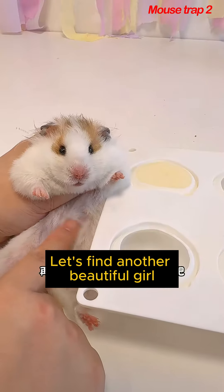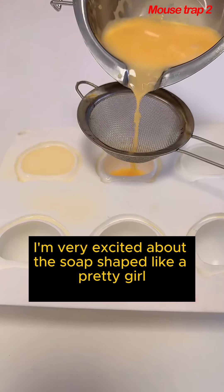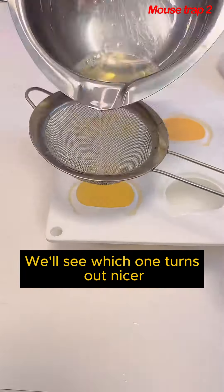Let's find another beautiful girl shape. Add a little yellow and red to it. I'm very excited about the soap shape like a pretty girl. I'm making another transparent soap — we'll see which one turns out nicer.